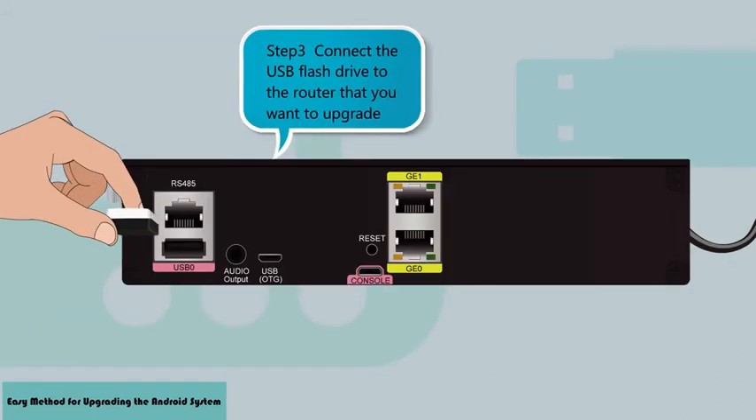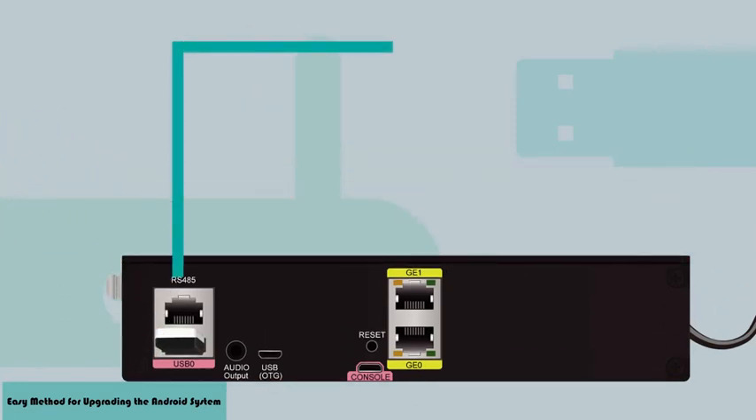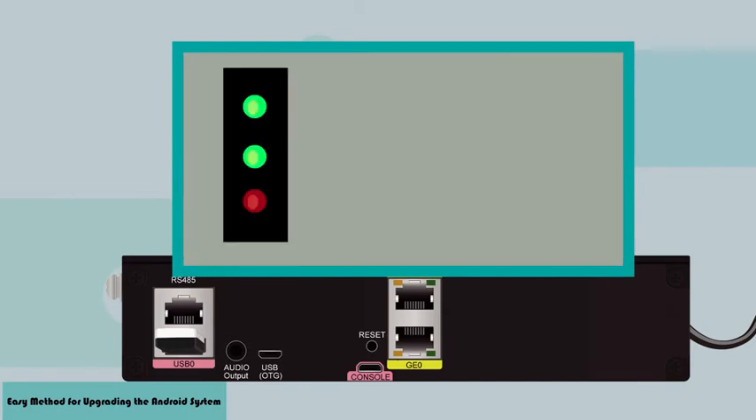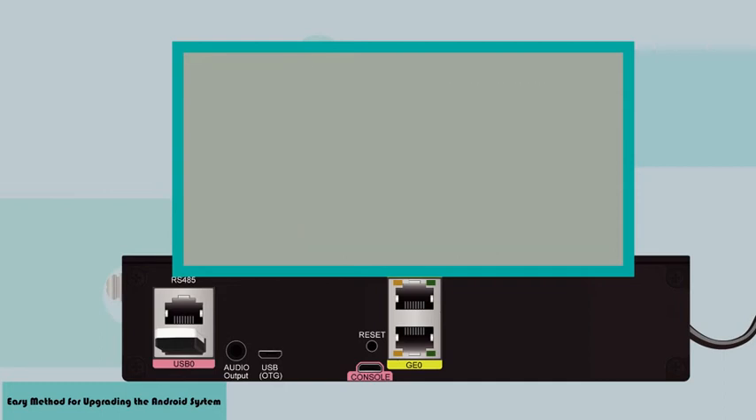Step 3: Connect the USB flash drive to the router that you want to upgrade. You can check the USB indicator to determine the upgrade progress. If the indicator is steady green, the upgrade is complete. If the indicator is blinking green, the upgrade is in progress. If the indicator is steady red, the upgrade has failed.